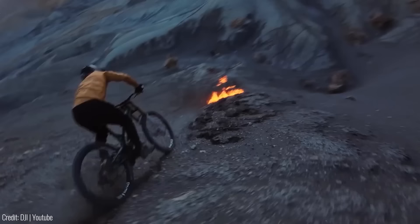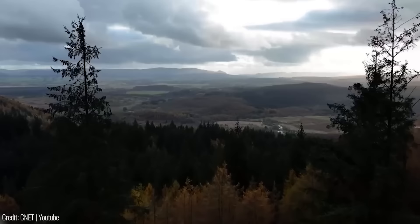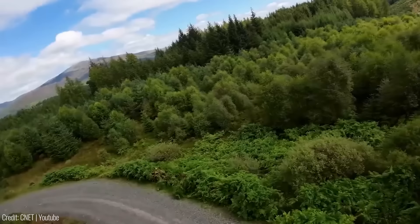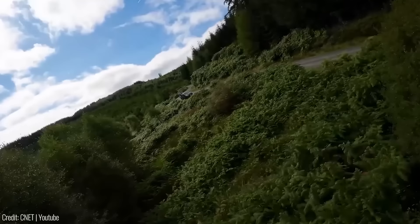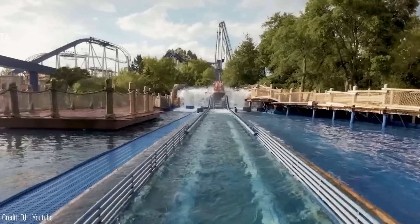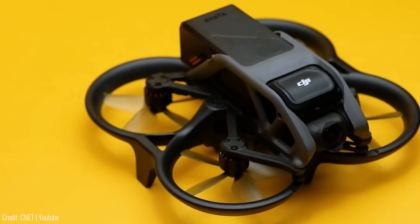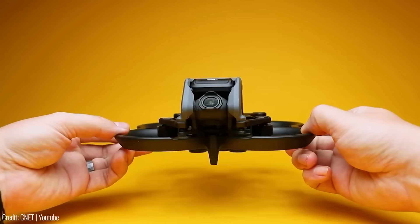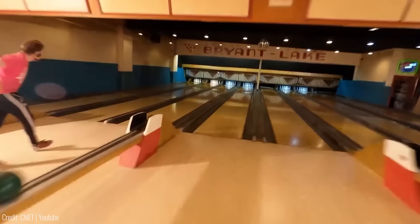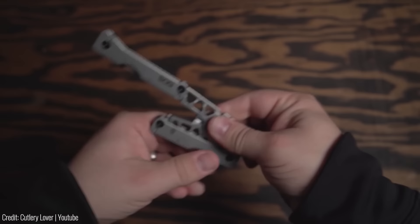If you love capturing stunning aerial shots, you're going to love the DJI Avata Pro. This drone is the perfect tool for capturing professional-quality footage, whether for personal or professional use. It comes with a high-resolution camera that can shoot 4K videos and 20-megapixel photos. You can control the drone with ease using the DJI goggles that come with it, and track your movements using its obstacle detection feature. Whether you're shooting a movie, capturing a family vacation, or exploring your surroundings, the DJI Avata Pro is a great tool. The drone costs $1,599.